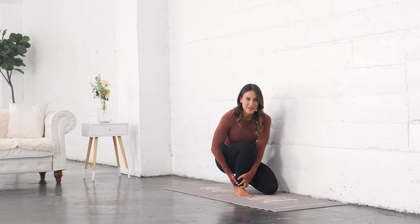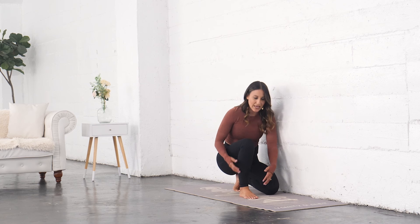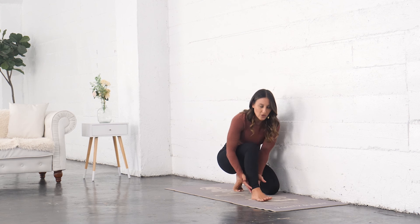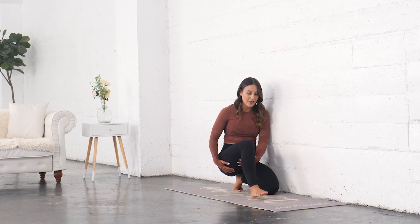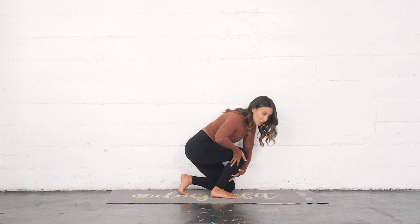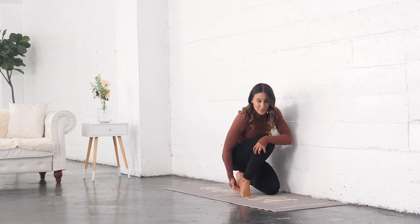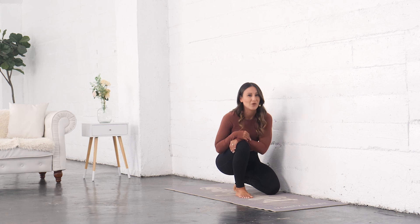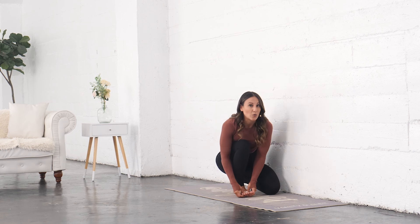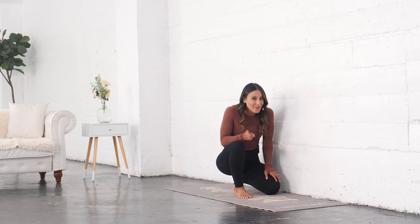If I do not have that ankle dorsiflexion, I end up putting a lot more pressure onto my knee joint. The other thing about not having good range of motion at the ankle is that the body is all connected — we want to look from the toes all the way up the back of the foot. If I'm restricted in getting the calf tissues to elongate and stretch, I could be restricting what's happening at the bottom of my foot too.